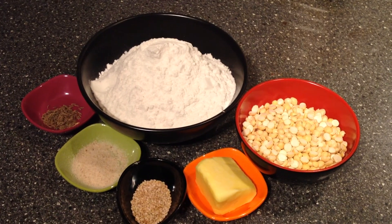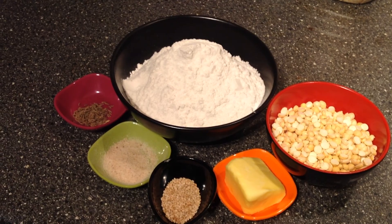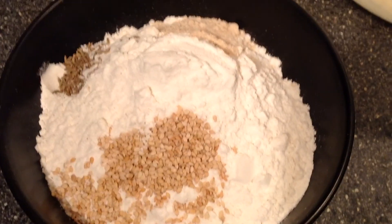First of all, take a mixie, add the fried gram and blend it to a fine powder and keep aside. Then in a mixing bowl add the rice flour and fried gram powder.